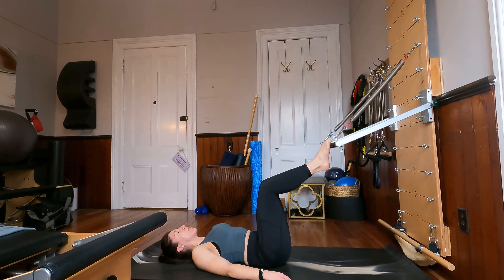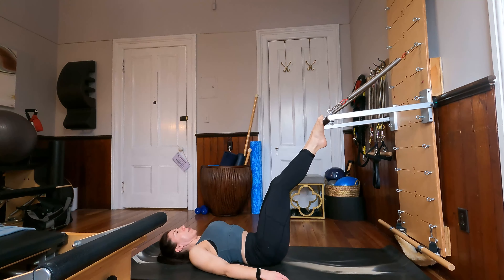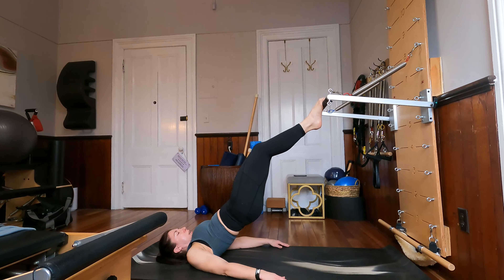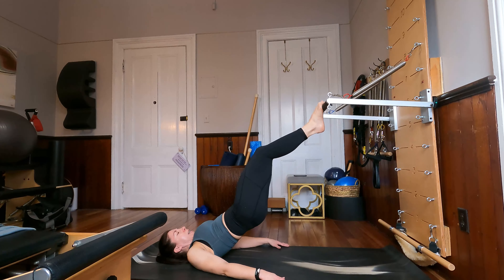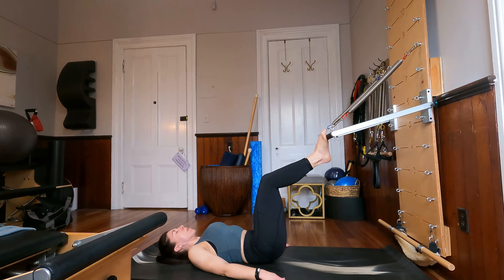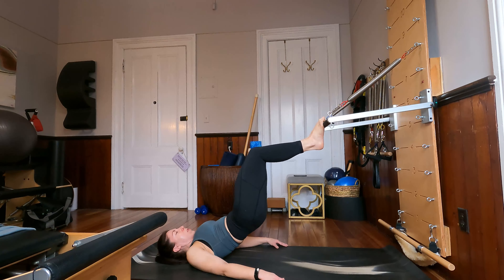One more like this. On this next round let's bend the knees, reach the toes towards the ceiling, lift the hips up, and stay with the hips lifted — just bending the knees a little bit and then extending those legs again. And bend the knees, and extend the legs. For four, and three, last time — hold the knees bent, roll the spine down, and roll the spine up with the knees bent. And roll the spine down.